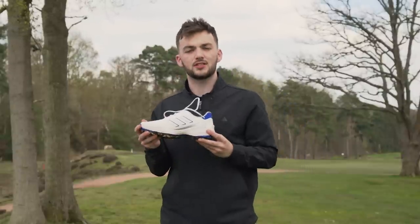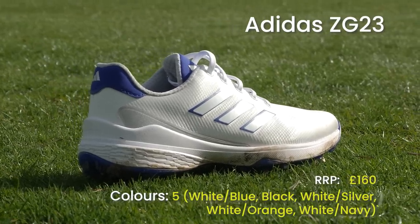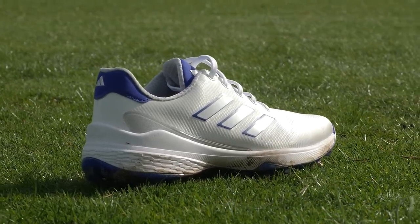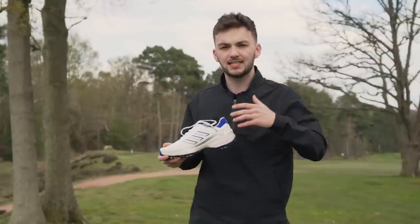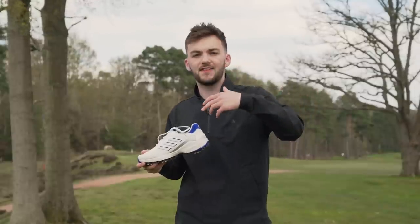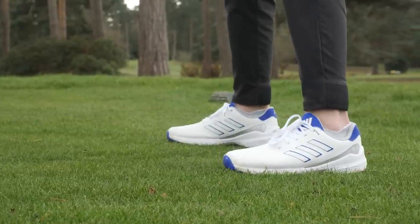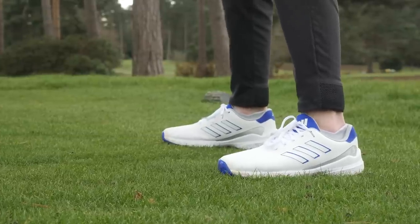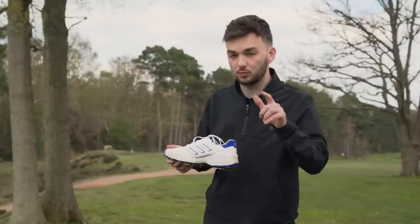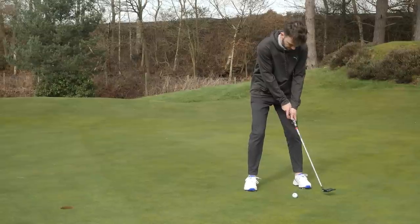Next up is the Adidas ZG23. It's in my best 11 of the year because it is so lightweight, especially for a spike shoe. The ZG21 from two years ago had a similar feel, but they've made this even more lightweight and added more stability thanks to a great stability fin that really locks your foot in. The reason it's one of the best is this Lightstrike and Lightstrike Pro midsole technology.